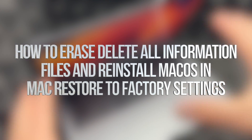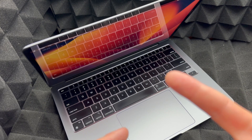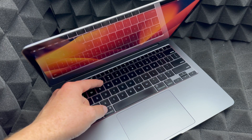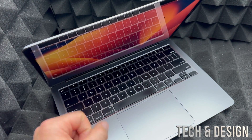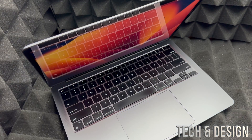Hey guys, in today's video we're going to factory reset a Mac. It doesn't matter which Mac you have, however this video is specifically for M1 or M2 Macs. If you have an Intel Mac, which is slightly older, you're going to be holding Command+R for this process — I have another video about that. For M1s and M2s it's different.